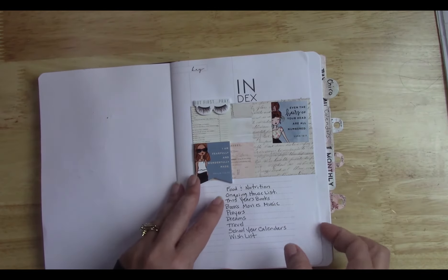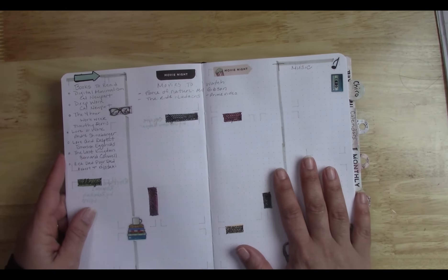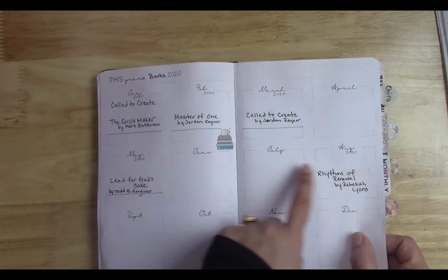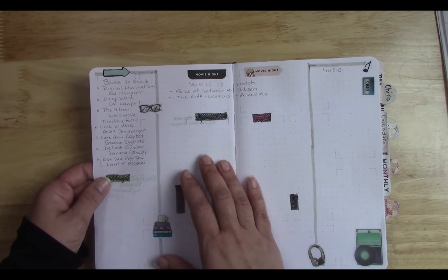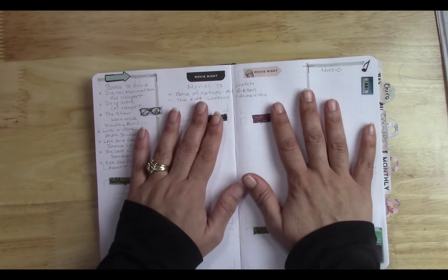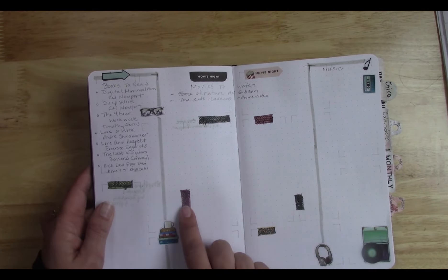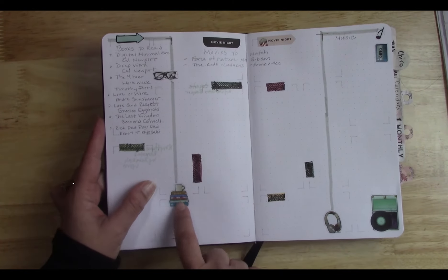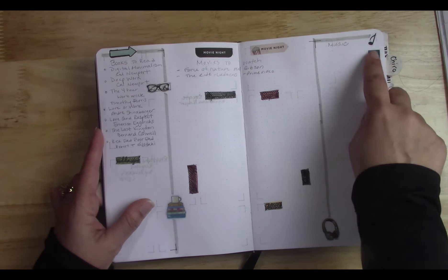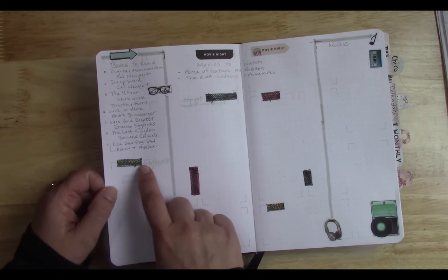This is a pre-printed bullet journal and you can see here the months were laid out — this spread was almost like that, with months written in different areas and different orientations. I still wanted to use this spread, however I didn't want to use the months. So another way, outside of cardstock, is stickers — these stickers here can very easily cover up mistakes or just something you don't want to be seen. These are Agenda 52 stickers.